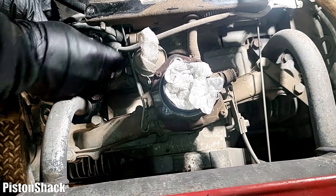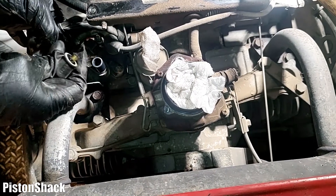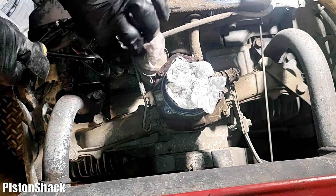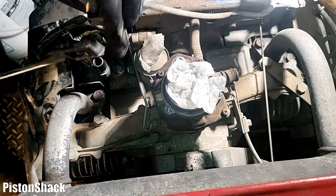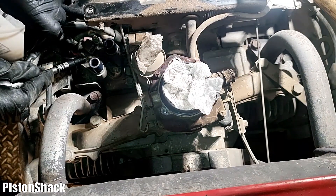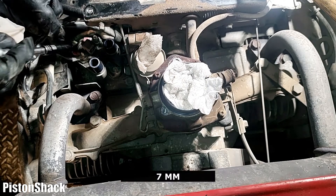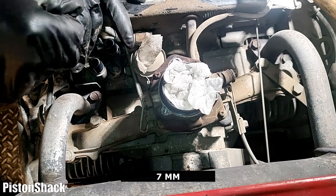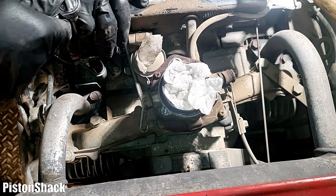Let's disconnect the high voltage spark plug cables from the coil. As you can see, there are two because this is a two-cylinder engine. I will put more information down in the description below. For an ignition coil to work, the coil needs power and ground. Let's disconnect the power and ground cables from the coil.